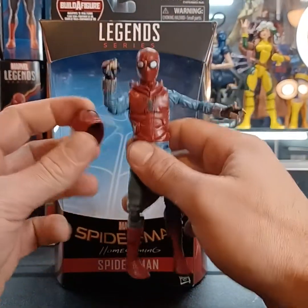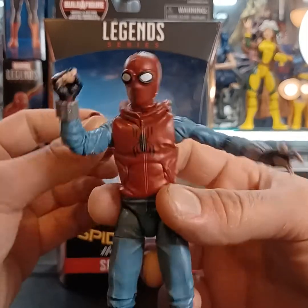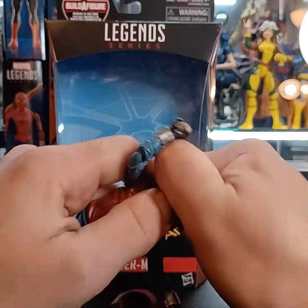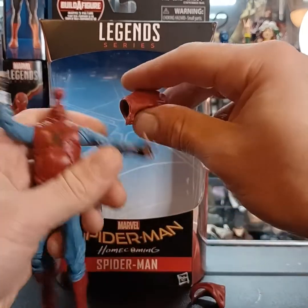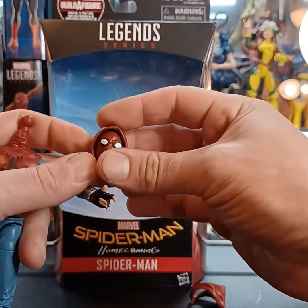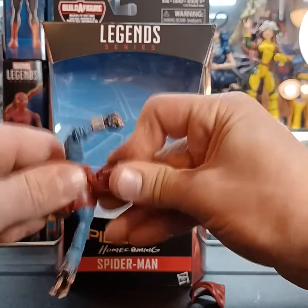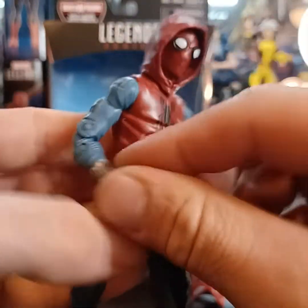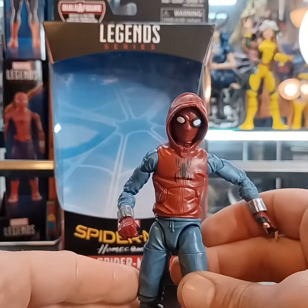One of the cool accessories he comes with is the hood, and I think it's really cool to go for either look. To attach it, you can see the hood is kind of loose — you just remove the head of the Spider-Man, then take the head and insert it through the front of the hood, and pop it right back onto the top. The hood can slide down a little bit to make it fit more snug.